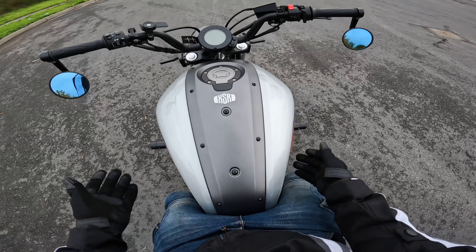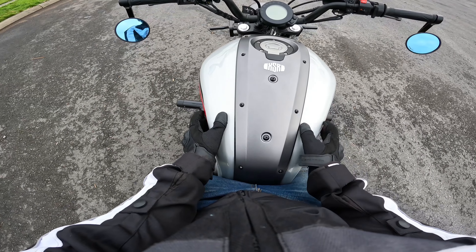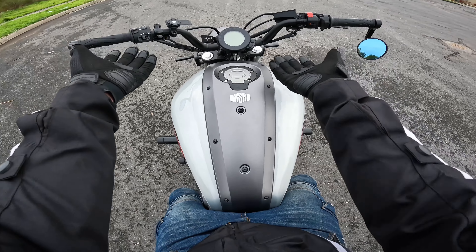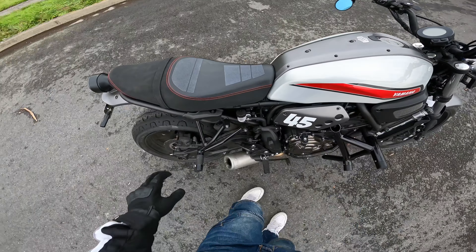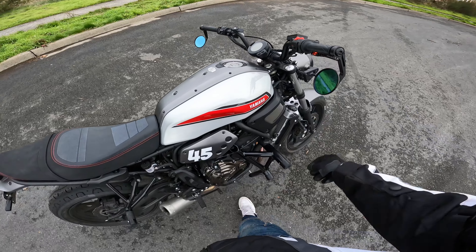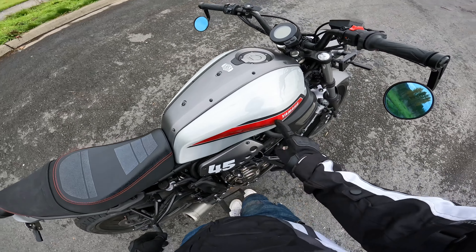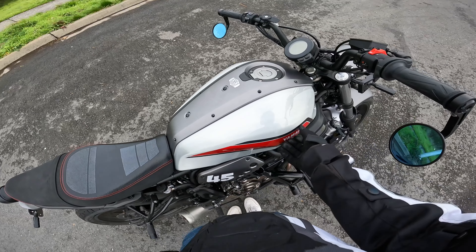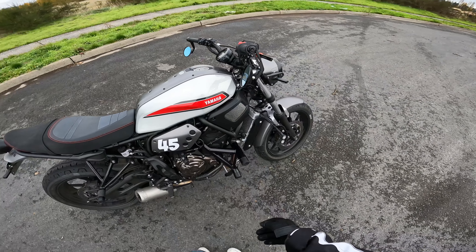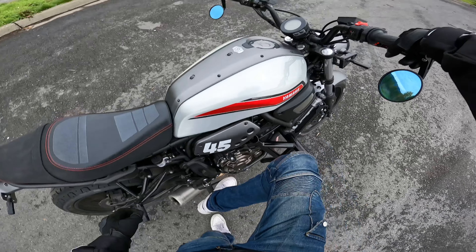Let me know if you have any ideas — maybe there's a cooler wrap that I could do that I haven't thought of. And then since I have red threads on the seat and a little red here and there, do like a little bit of red here, maybe a little red Yamaha logo on top of the gray wrap. Little red accents — I feel like that'd look good, but we'll see.